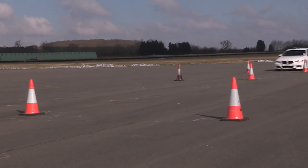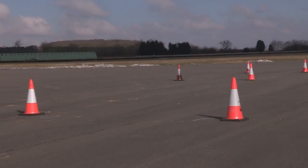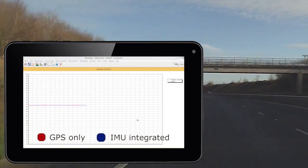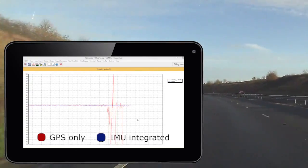By measuring body attitude angles, it enables you to perform accurate dynamic tests like lane change manoeuvres. The ability to supplement GPS signals with data captured from inertial sensors enables logging of useful data even in areas of poor visibility.